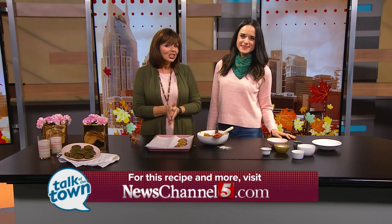Callie, thanks so much. It's a joy to be with you, Meryl. You'll find this recipe at newschannel5.com. You can also find it on Callie's blog at love-cooks.com. Go to her YouTube channel too — it's really fun.